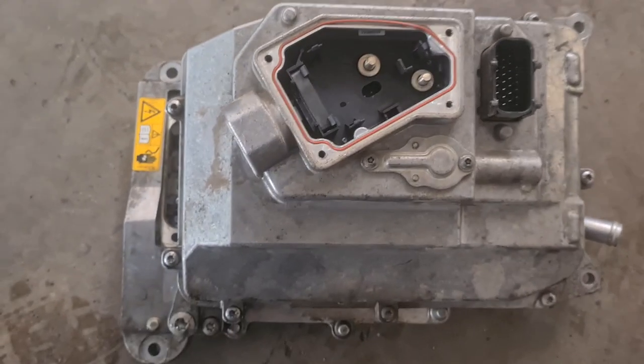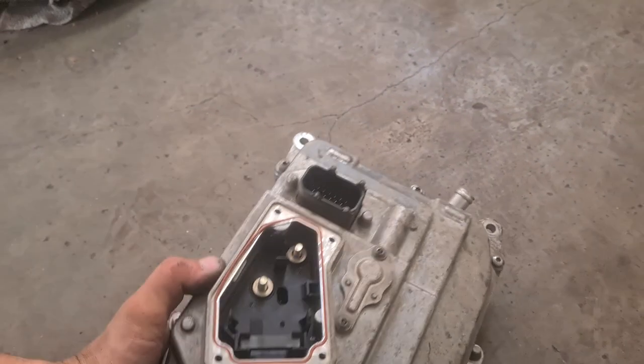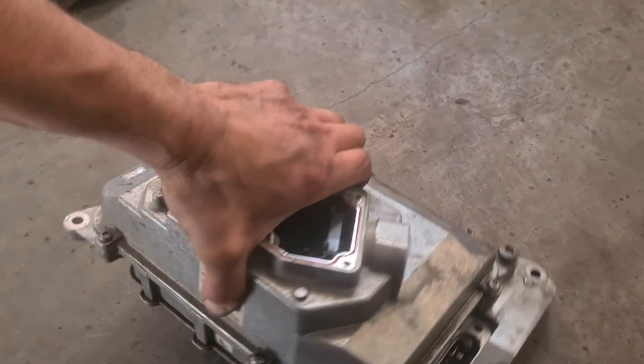The inverter from the S400 Hybrid is removed. If it would be that easy — a detailed video of the removal will be uploaded soon. Keep in touch.